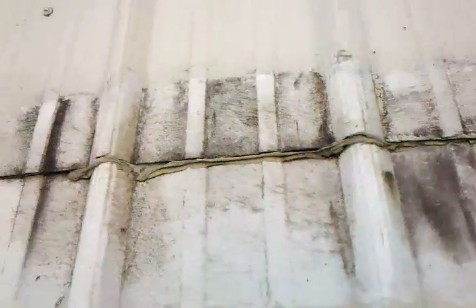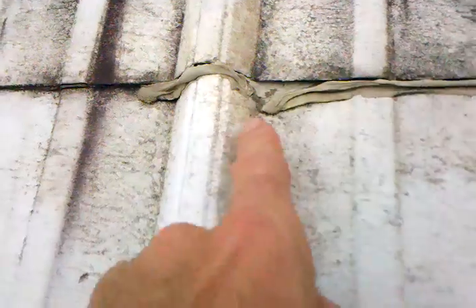Here's the seam that runs all the way across, and it's one of the weaknesses of these pre-made PBR panels. I don't know if you can see these ants right here working.